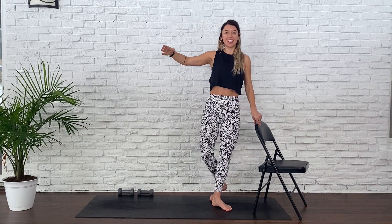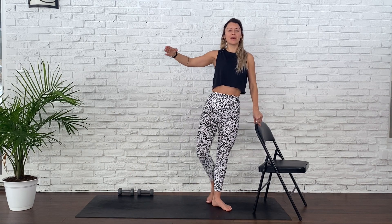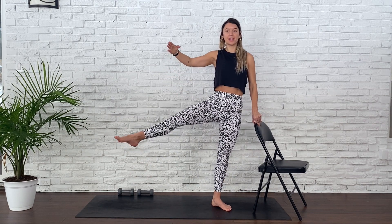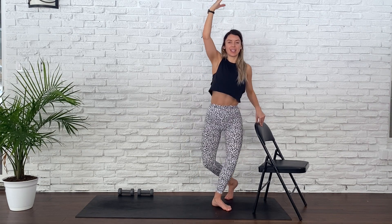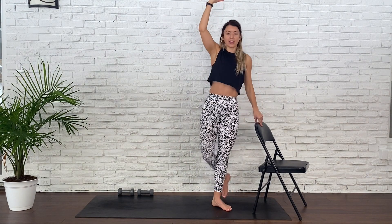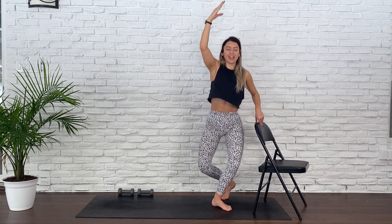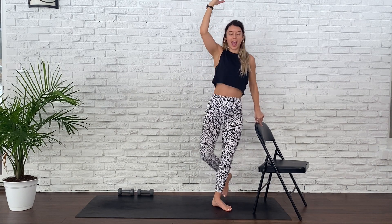Two plies, two kicks. Two plies, two kicks. Continue. Nice and graceful. For five, four, three, two, and one. Drop the right arm, reach it overhead. Plie, elbow to knee. Plie, elbow to knee. Continue. One straight line from the crown of your head to your heel. We're going to pulse in that plie in five, four, three, two, and one.